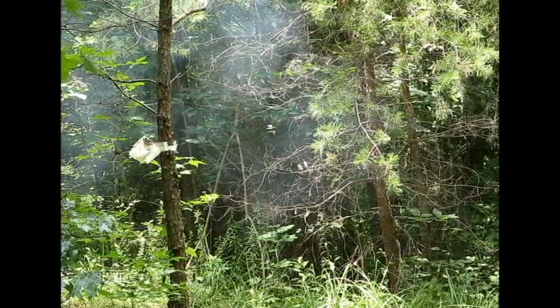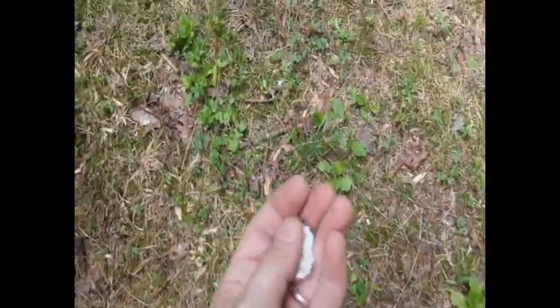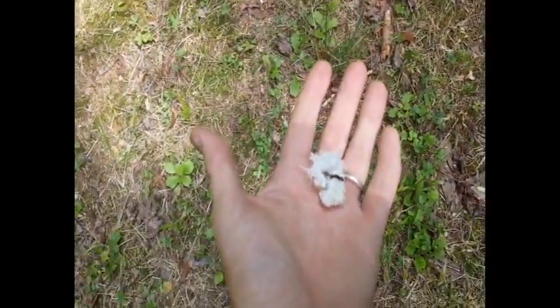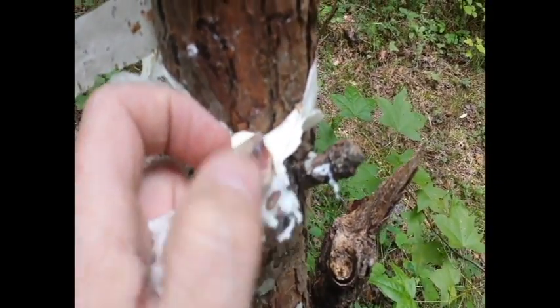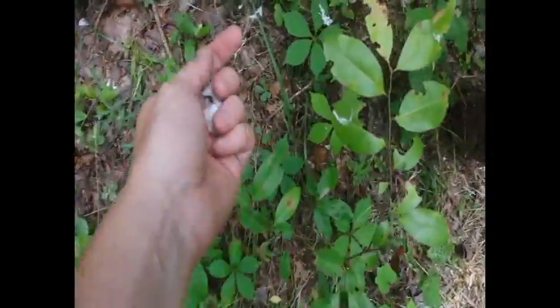Well, that was quite the pop! If my eyes aren't deceiving me, it looked like I had a bunch of unburnt cotton there. Let's go check out and see what the damage is - there's unburnt gun cotton everywhere. It's just so very very fast. My end caps held and I certainly blew the rocket container up, but look at so much unburnt gun cotton.